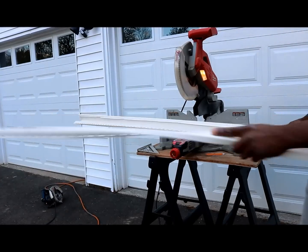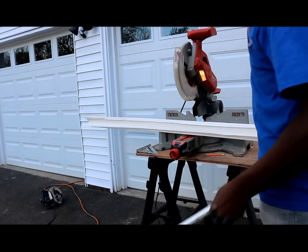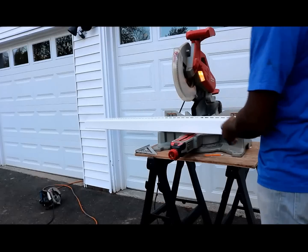So we have the first nailing flange piece off the new piece, and now we're going to go ahead and do the other side.